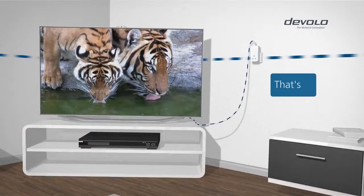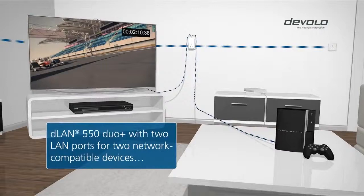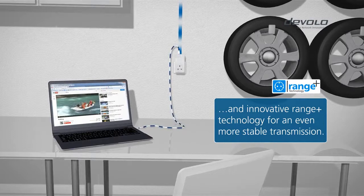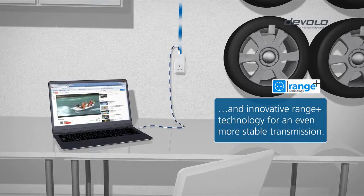Choose the DLAN 550 Duo Plus if you want to connect multiple network compatible devices in one room. Innovative patented Range Plus technology makes this possible by providing even more stable transmission. You get the internet in every nook and cranny of your home.